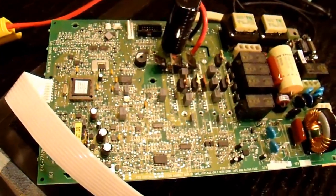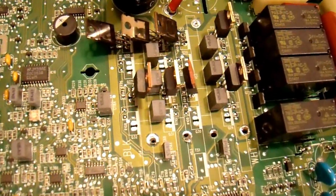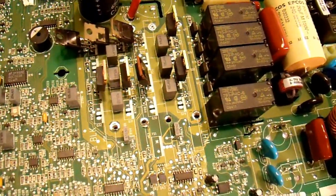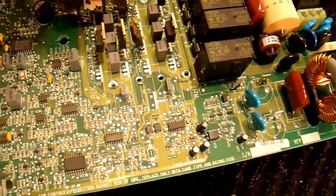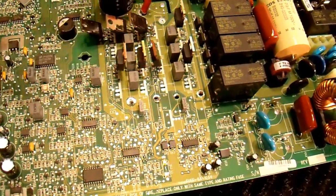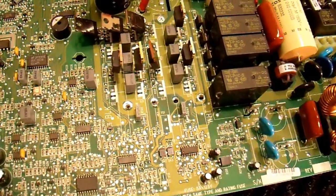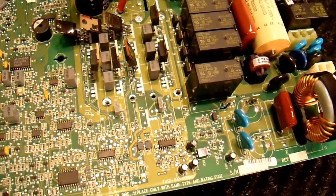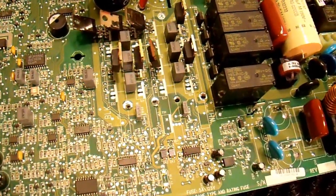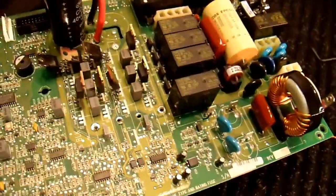I've successfully removed all four heat sinks — it took about 15 minutes. Unfortunately I did tear out one of the barrels, this one right here. It is a current-carrying barrel, meaning some of the current actually goes through the heat sink since the metal portion of these transistors is one of the three legs. It's not terribly important — it just makes it slightly less efficient, and it will still be connected to the PCB electrically even without that barrel, just not quite as good a connection. I have my four heat sinks and I'm going to keep them in the same order just in case there are slight differences.